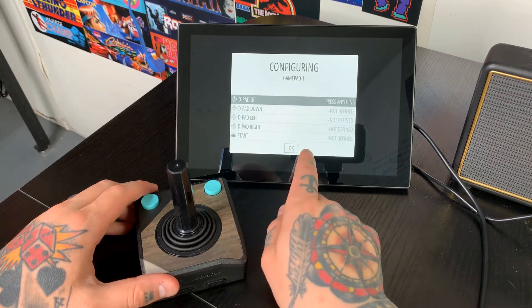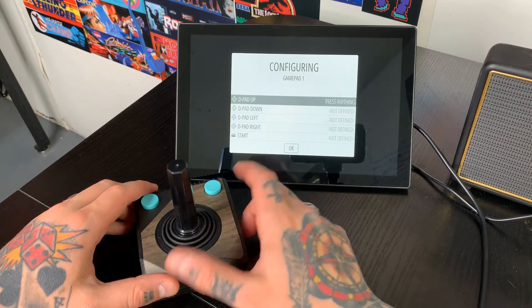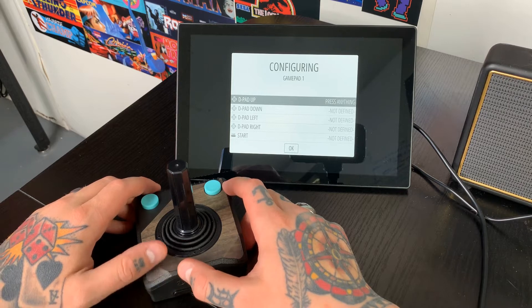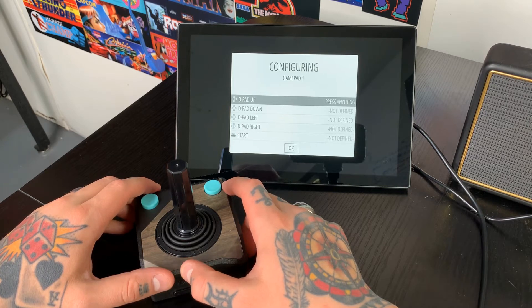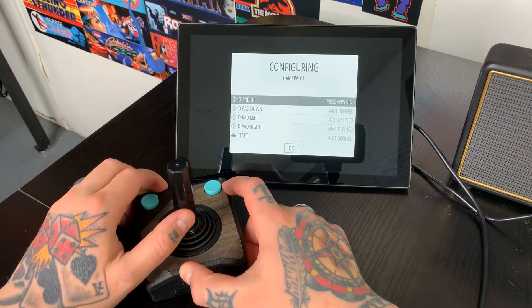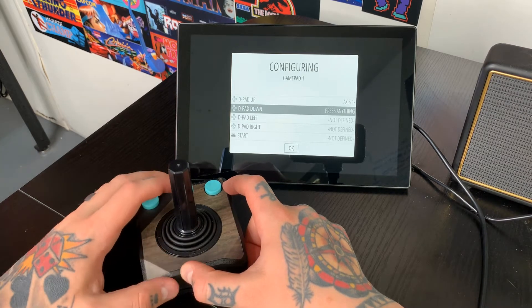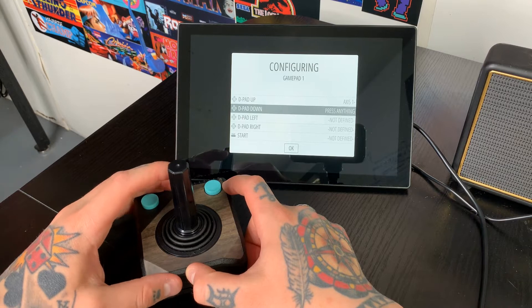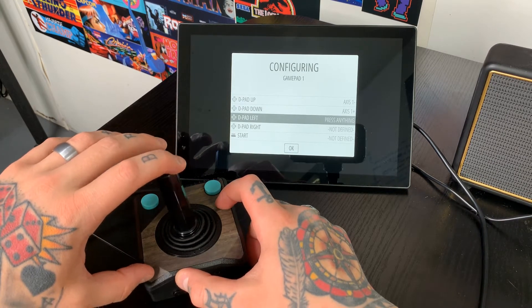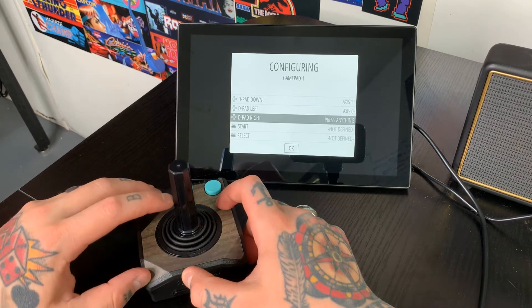It flashes Trooper V2 there and then brings us right into our configuring gamepad page. Now to map this, we're just going to follow along with the prompts that apply to us. For D-pad up, we're going to use our joystick and just push it to the up position. We'll do the same thing for D-pad down, D-pad left, and D-pad right.